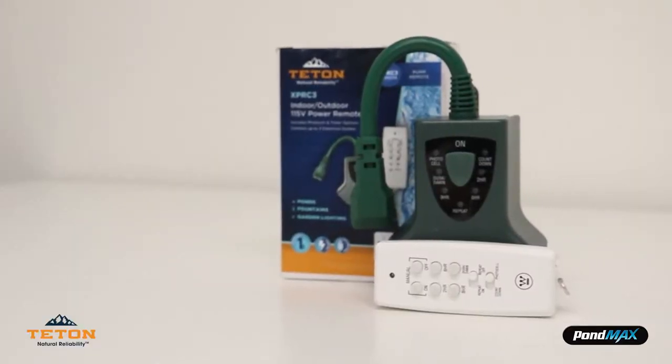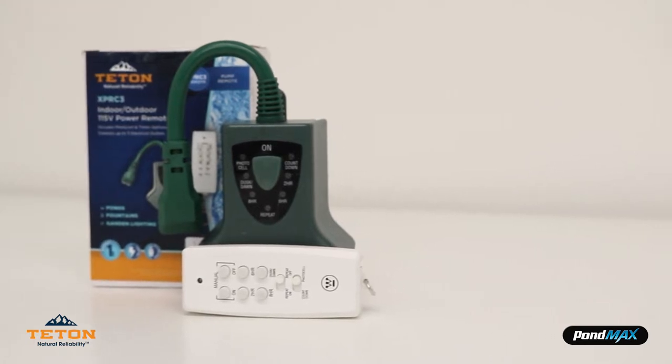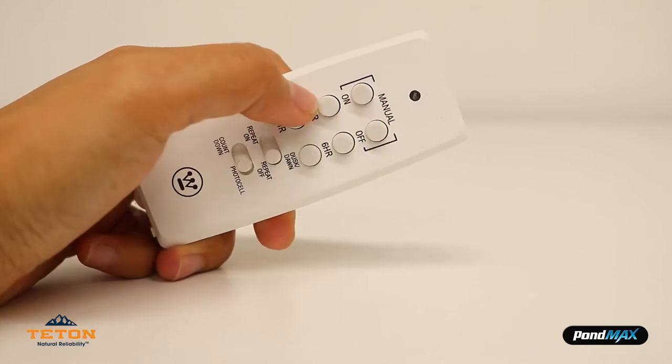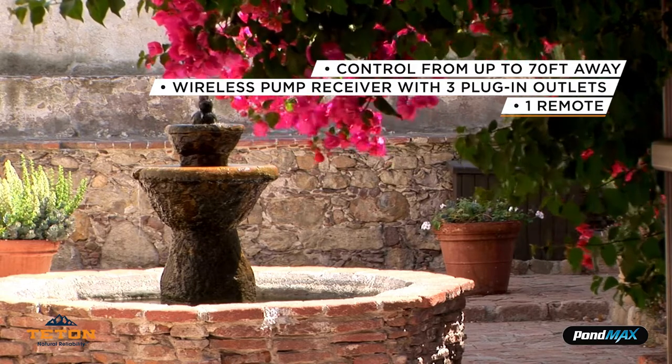Adding a wireless remote like the Teton pump remote XBRC3 to your fountain is one of the best ways to control your water feature at your fingertips. The remote installs in minutes and it will allow you to turn your pump or other electronic devices on and off from up to 70 feet away.